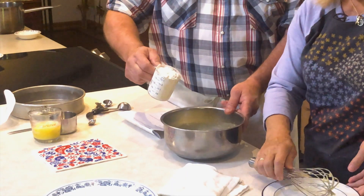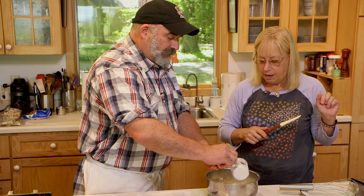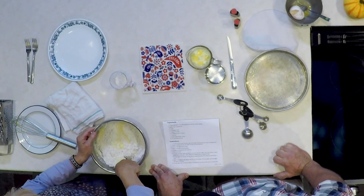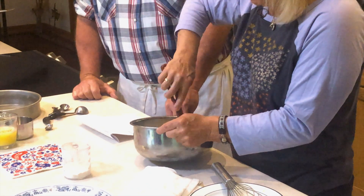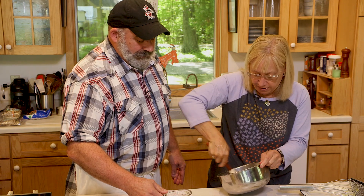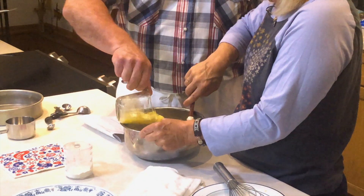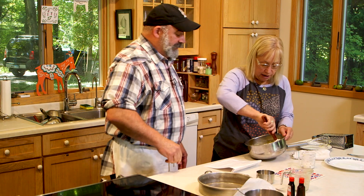We're going to mix this flour in there — that's one cup of flour. Now you're going to add the butter. This butter is partially melted and partially softened, so you want to mash it in and get it all incorporated together. Don't put hot butter in there — you'll end up cooking your eggs.